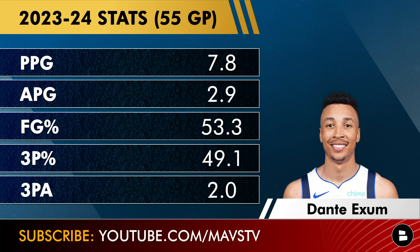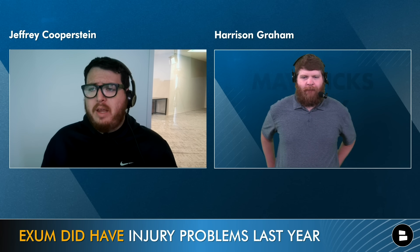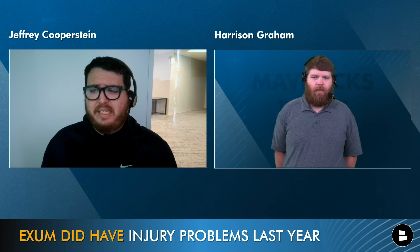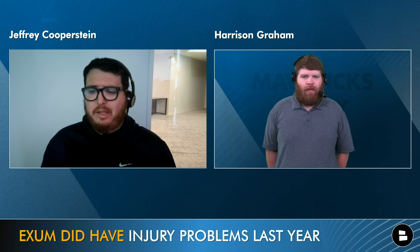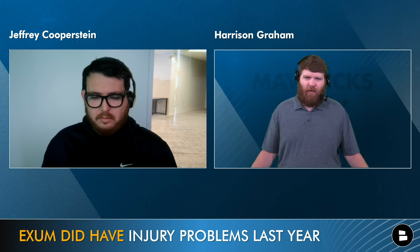With the signing of Spencer Dinwiddie, him and Exum are going to compete for that fourth guard minutes, and it probably depends on matchup and how Jason Kidd wants to go. Exum gives you more defense and pushes the pace, whereas in the half court, Dinwiddie's the guy who's going to unlock a defense. Exum did have injury problems last year — he missed 24 of 26 games at one point mid-season and played in just 55 out of 82 regular season games. And not only did he miss time, it was kind of mysterious for a while.